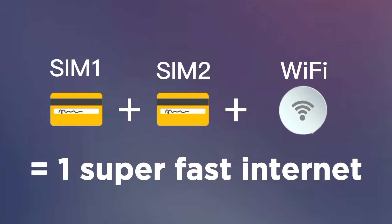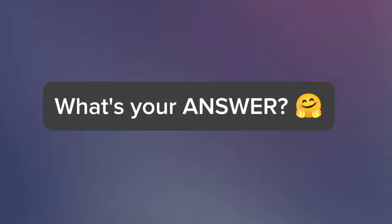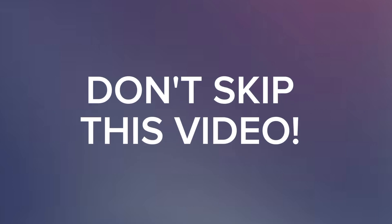Can you combine two or more SIM cards and even Wi-Fi connections into one single fast and reliable connection? The answer is yes, and that is exactly what I'm going to show you in this video.